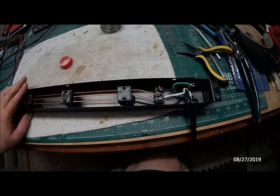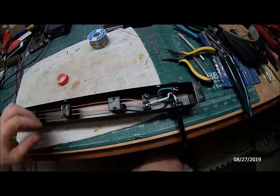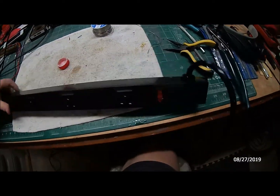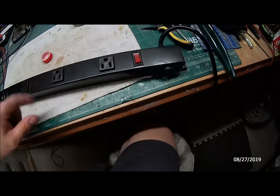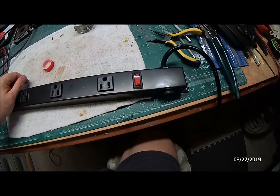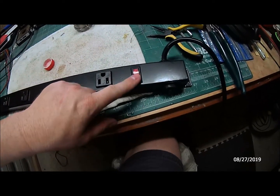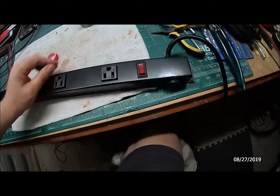It has no surge protection at all, so I'll have to put a surge protector on the incoming power. Anyway, there you go — Harbor Freight four-foot power strip. I don't remember what I paid for it. I changed the power cord to what I'd refer to as the bottom side.